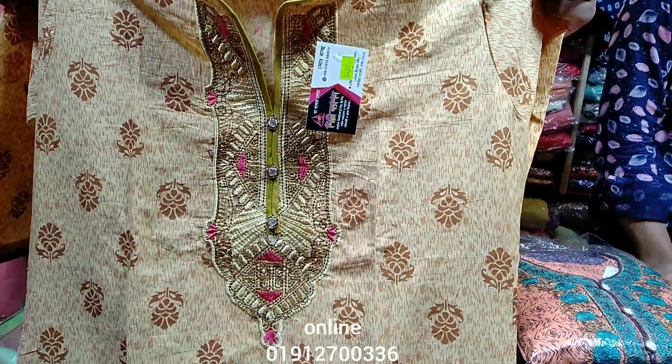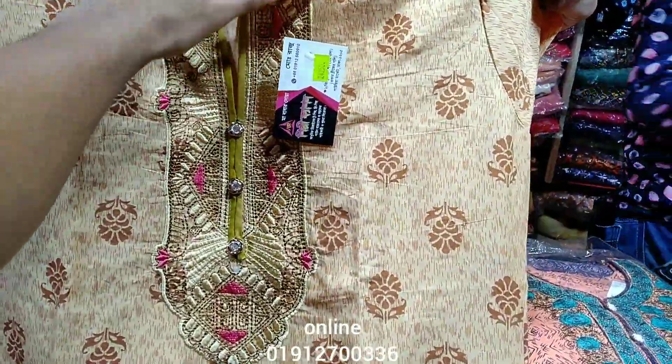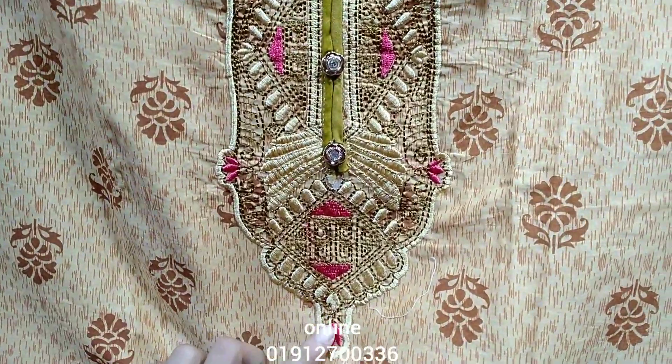First, I am going to show you the golden biscuit color. It is very beautiful. This is a very beautiful color. There is also a pink color and a white color.